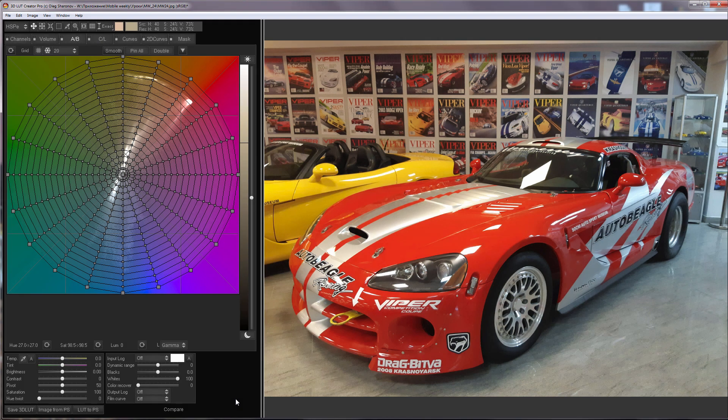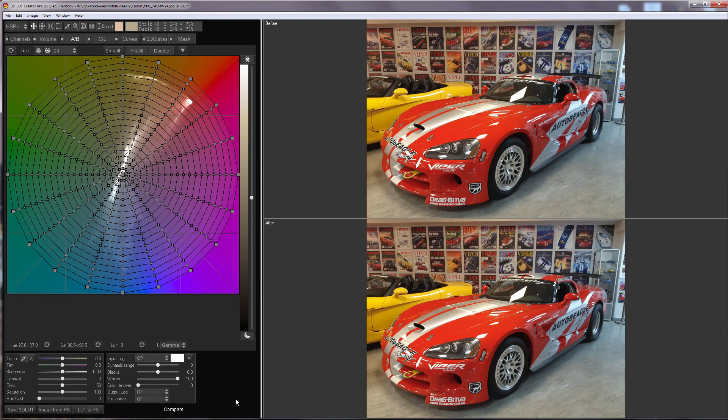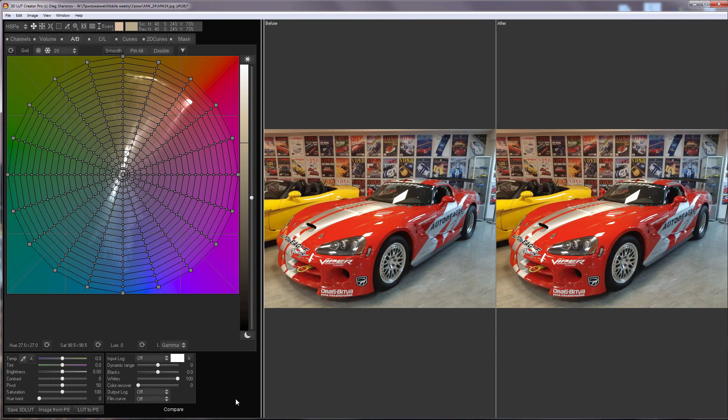I will switch to comparison mode by pressing C key to make it more convenient to adjust the colors. Then I will switch the vertical orientation to horizontal by pressing V key. And now I press X key and change before/after view to split mode.